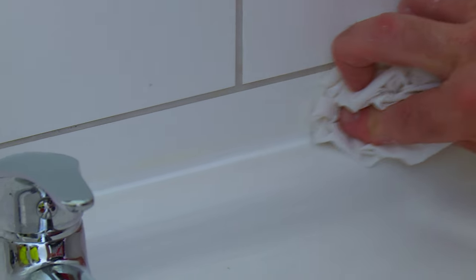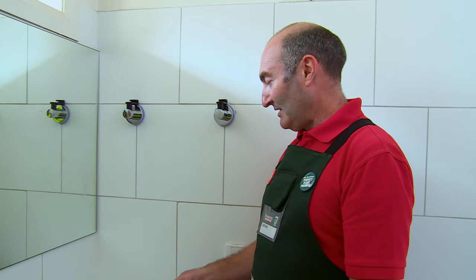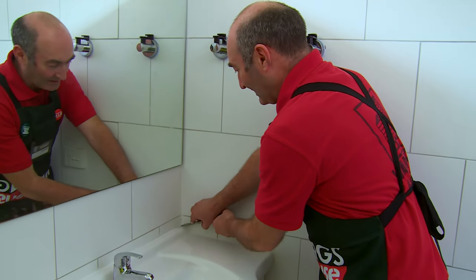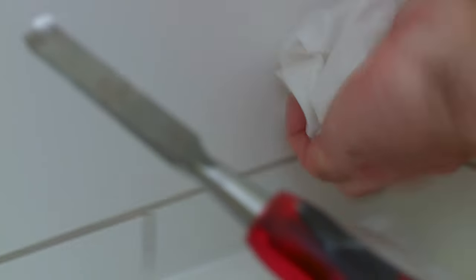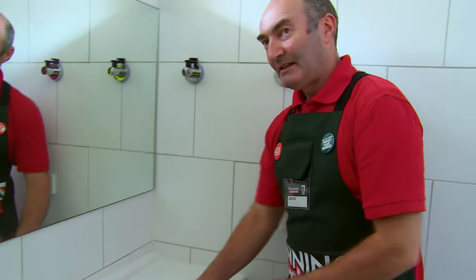Once you've wiped down the silicone and neatened up all of the edges, there might be a few little corners to neaten up. To do that you can just get a little chisel in there and scrape out some of the residue, then clean it up with a wet rag. And that's basically the silicone done.